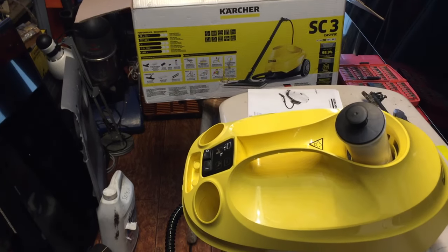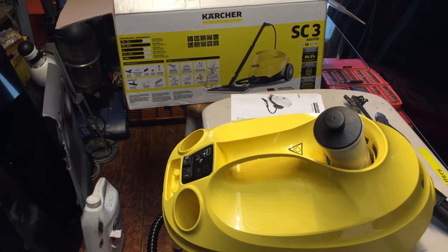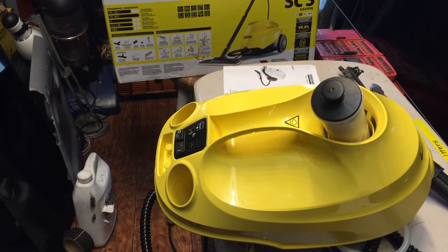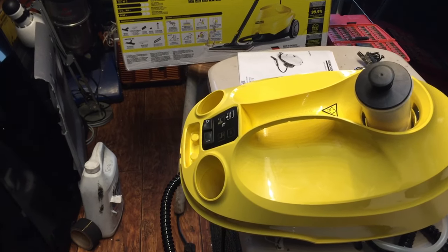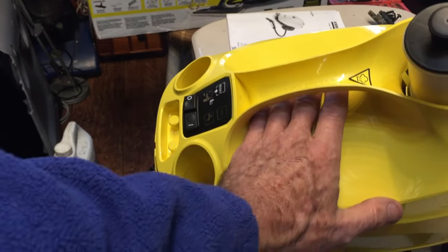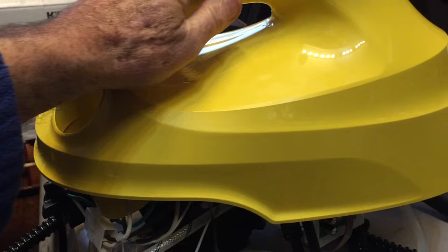An old friend dropped off one of these steam cleaning units yesterday — a Karcher SC3. He complained it was brand new and wasn't putting out any steam. The first thing I did was plug the unit in. The light came on and it got fairly warm when I put my hand up here, so I thought: what would cause it to get warm but not put out any steam?